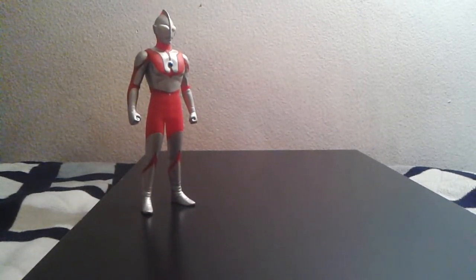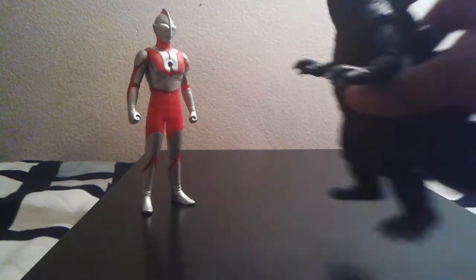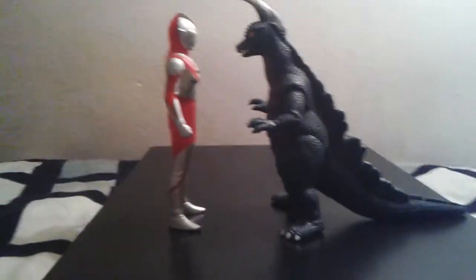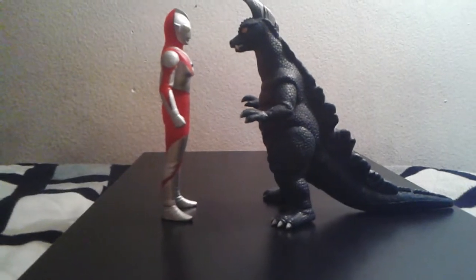Next we're sizing up with a monster not from Ultraman but from Ultraman Jack — Earthtron. Oh my god, that's awesome! If you look really closely, you can see that they reach eye to eye. I really, really like it.